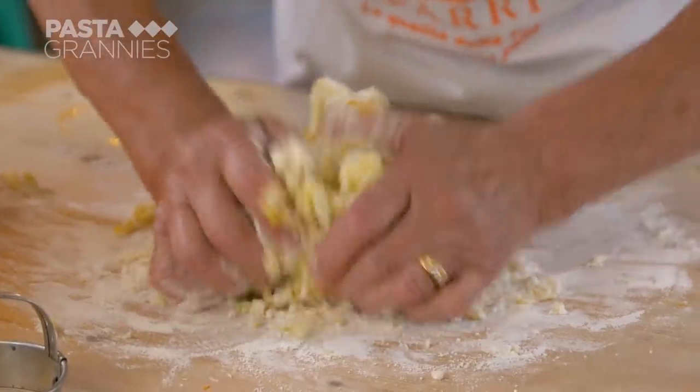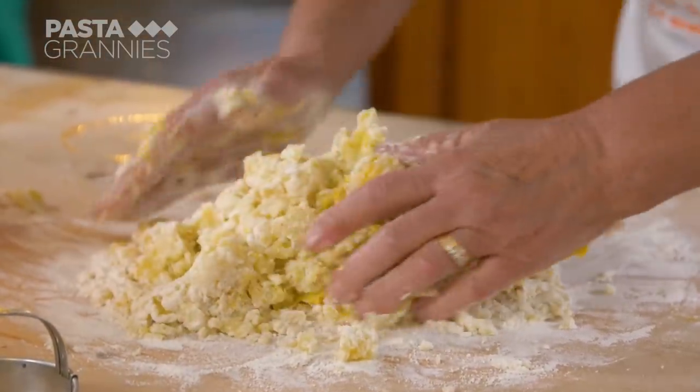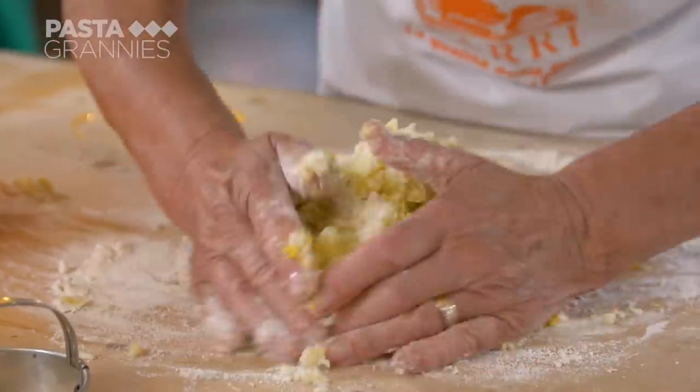She makes her dough, noting that everything needs to be mixed together with gentle hands. This is more of a gnocchi dough and does not need resting.